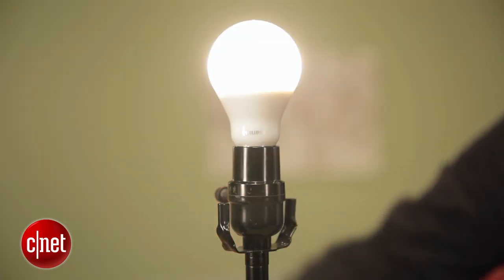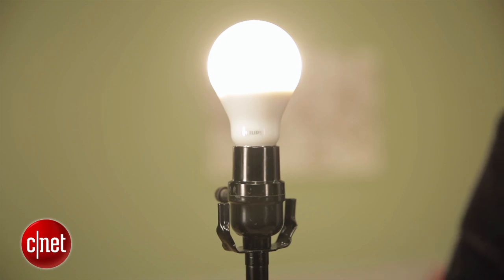Hey, I'm Ry Christ, and I'm here with the Philips Warm Glow LED. This is a new bulb from Philips that's coming to Home Depot in March, and it offers a unique spin on dimming.